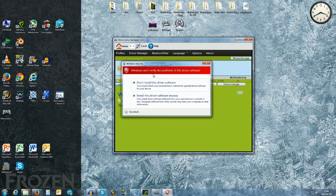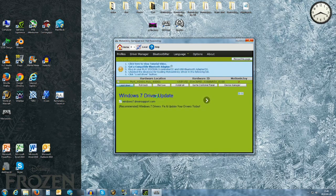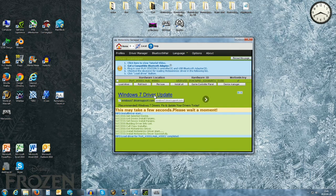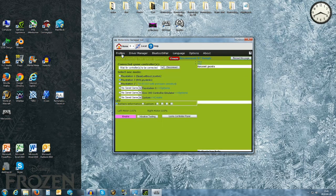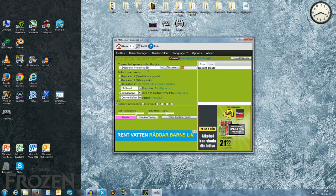This one is the controller and I am clicking Load Driver. I get a warning screen: Windows can't verify the publisher of this driver software. But I don't care — I want this driver, so I am installing it anyway. It should take a few seconds. Completed. Very easy. Going back to Profiles, and as you can see I now have DualShock 3 / 6-axis via USB here.